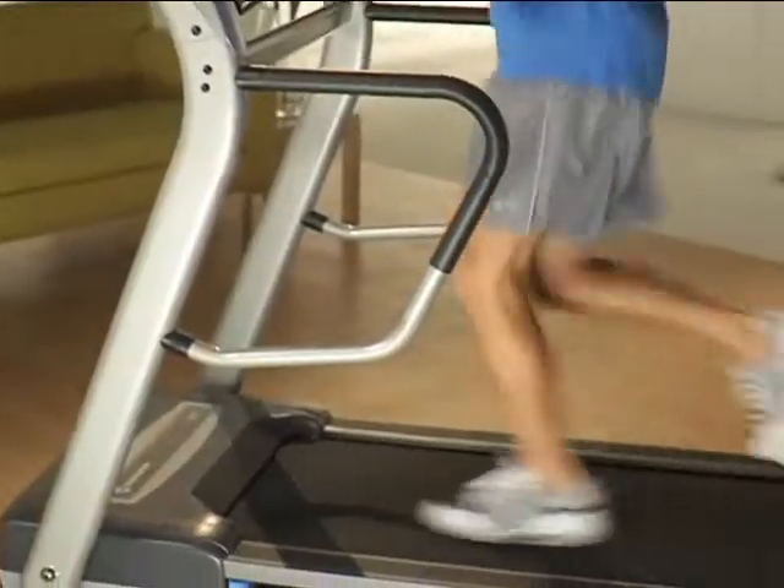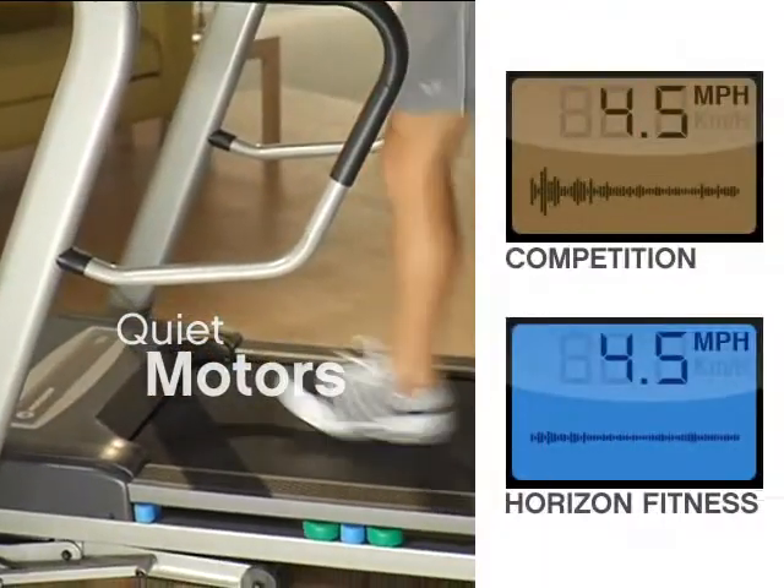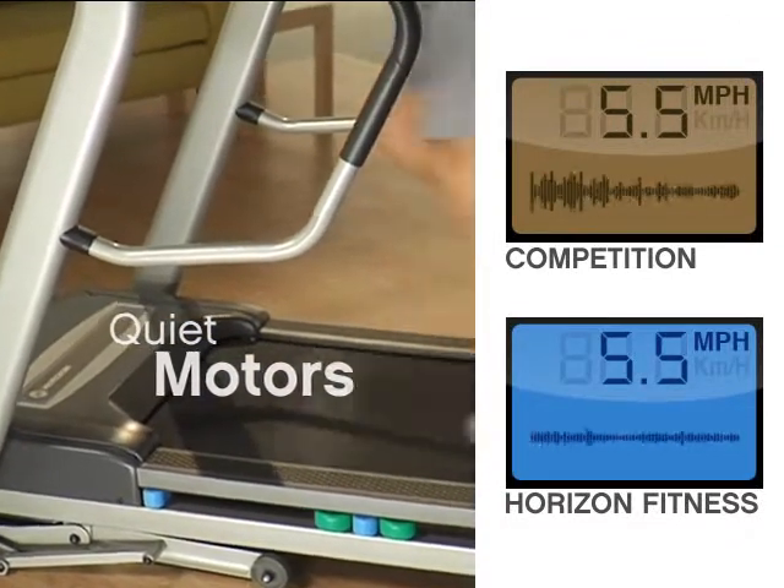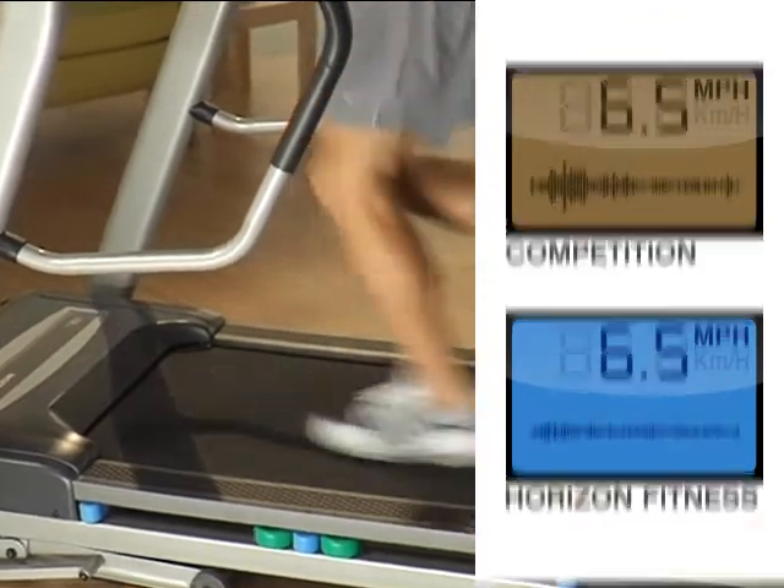The quality of Horizon motors makes them extremely quiet, so you can watch TV or listen to the radio at a normal volume as you work out. Many are also protected with a lifetime warranty.